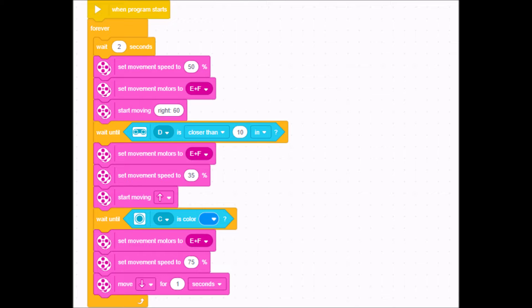I'm on my Spike Prime software here and I'm going to make this really fast because this program is really short. The first thing I did was put a forever block so that it just keeps looping, and then I'm going to put a wait two-second block so my students have a chance to press the green button and move their hand out of the way so the robot sees the other robot and not their hand.